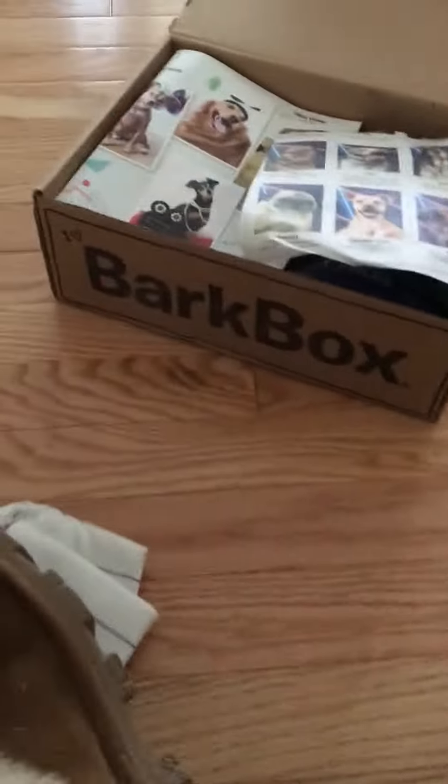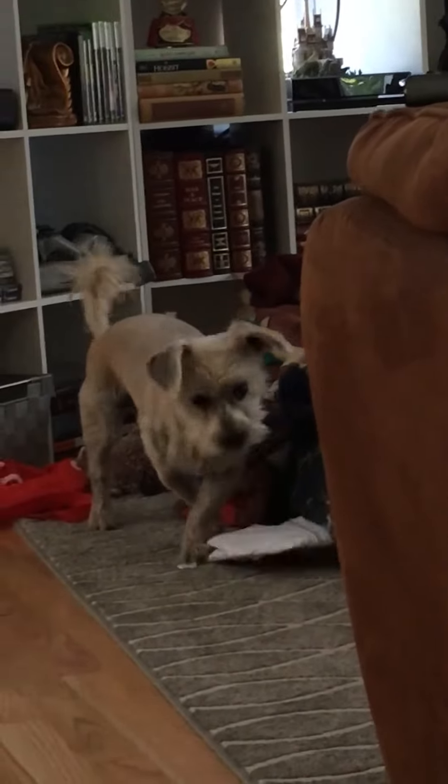Oh! Did you eat your homework? Hammy, you can't eat your homework!